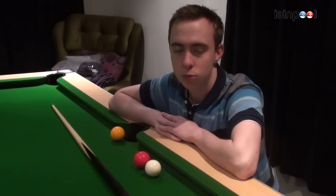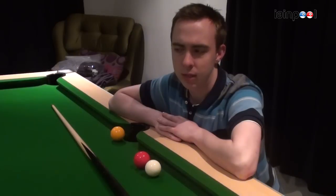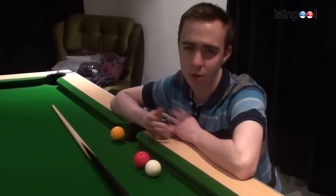Hello and welcome to Ianpool. Today I'm going to do a tutorial about doubles, or kick off the rail, or rail shots where you bounce it off. I call it doubles.